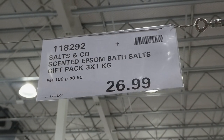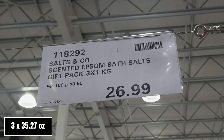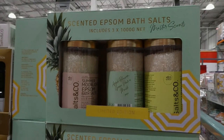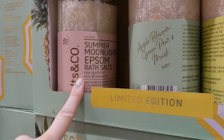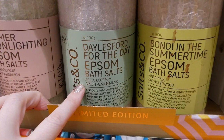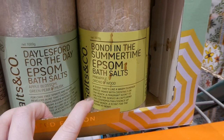Salt & Co Scented Epsom Bath Salts gift pack — you get three one-kilo containers for $27. These are a limited edition and come in pink grapefruit, rose and cardamom, apple blossom, green pear and musk, and pineapple, orchard, and wood.